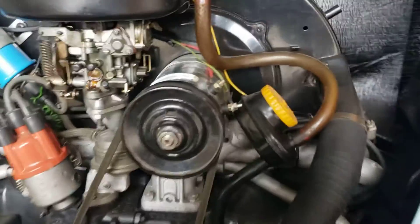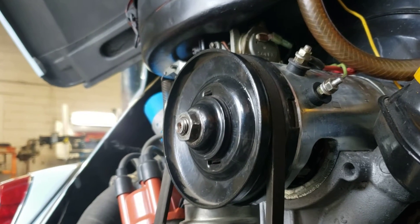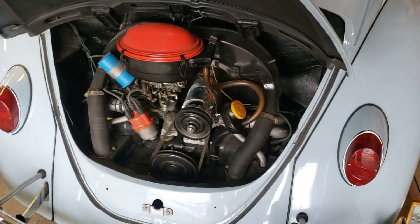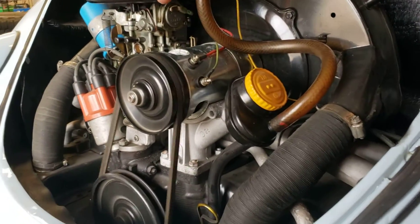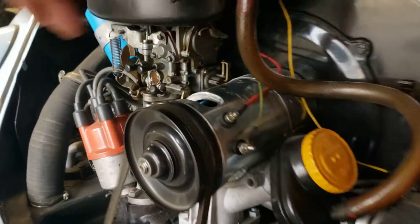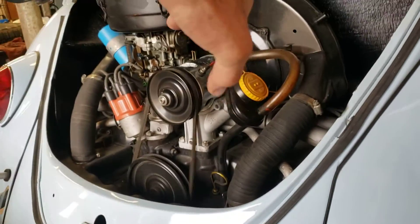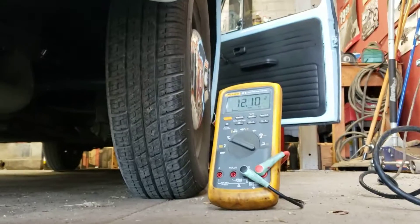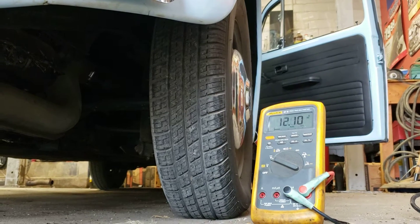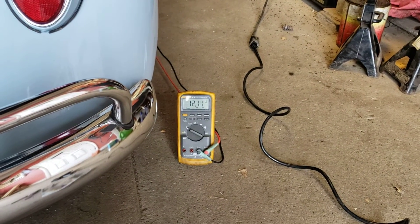In my case, it made no difference. I'm going to double-check this lower brush right here. So I'm going to start the car, apply a little bit of pressure to that brush. I've got the probes of my tester attached to positive and negative battery, and I'm going to very carefully reach in and press right up here on this brush as well as the lower brush, pushing in on those while watching the voltage. I'm pressing in now, and you can see that there's no change in voltage. So we know that it's not a brush problem.